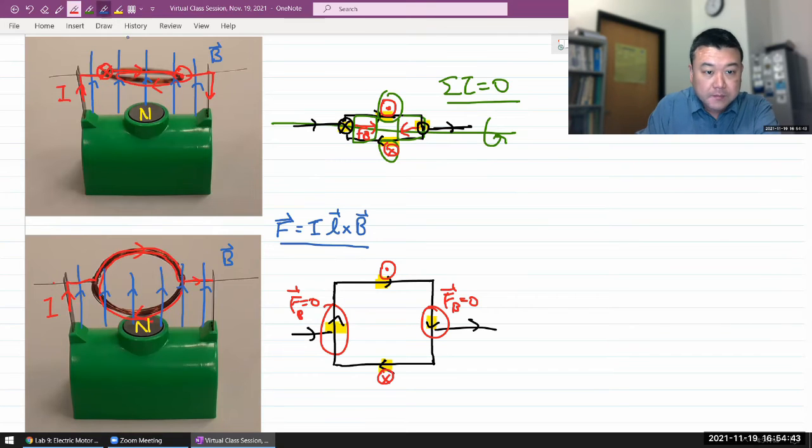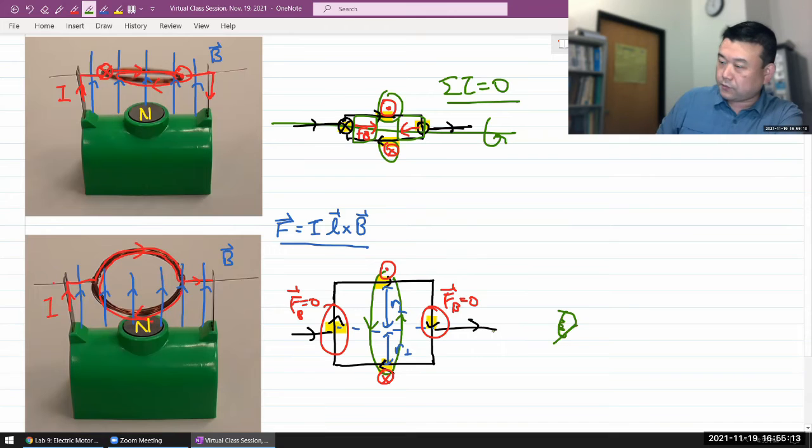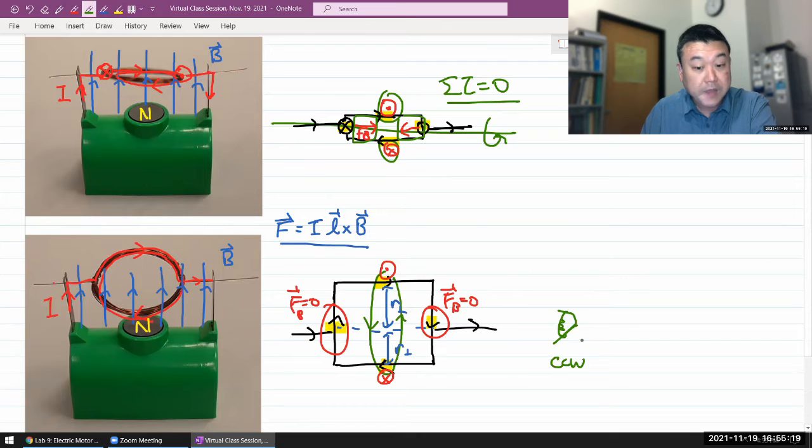The top and bottom forces look promising because they now have a lever arm. These two combined forces will tend to rotate the whole loop. If you imagine looking at this coil from an observer over to the side, from that observer's perspective, the net torque is counterclockwise.